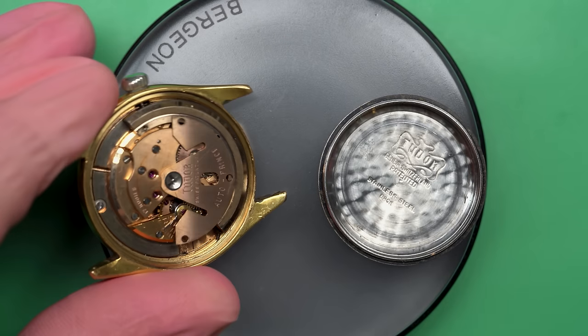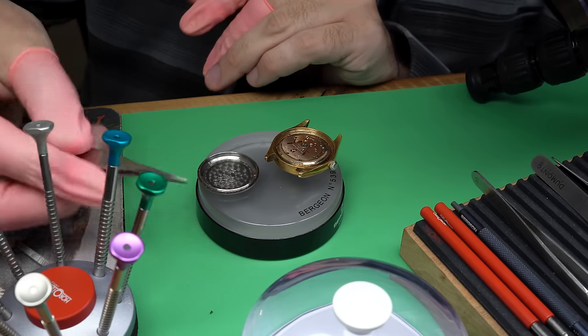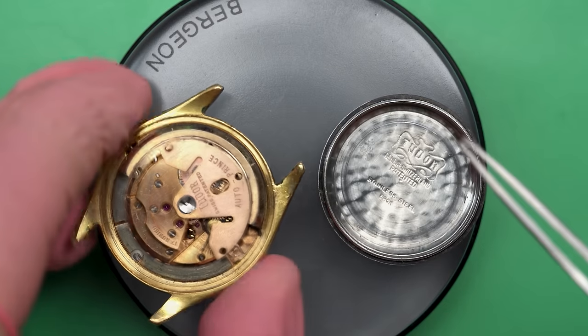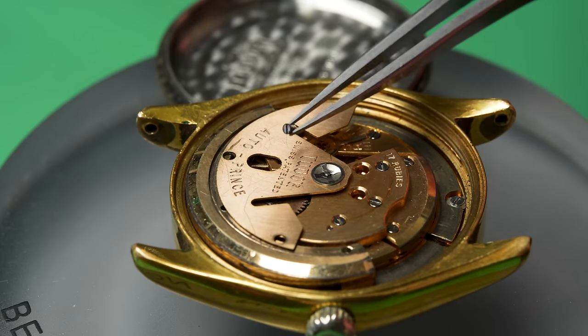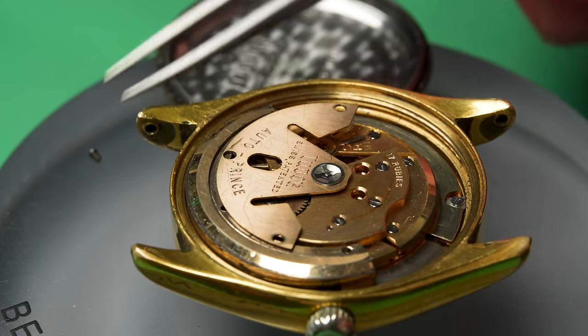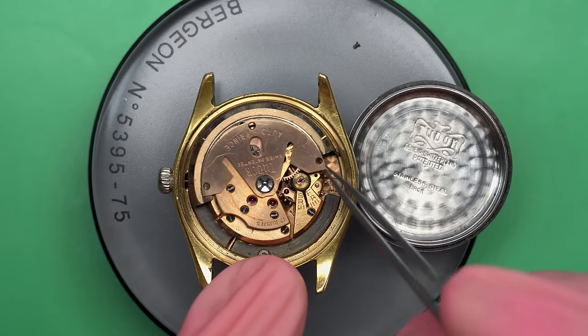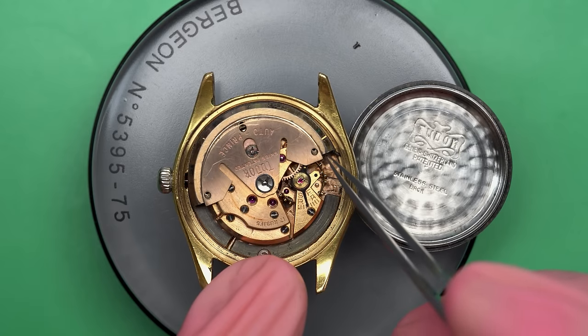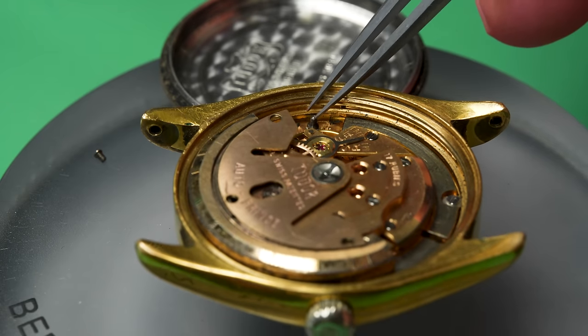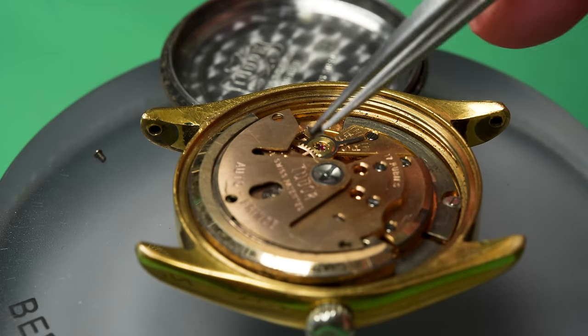We'll start by taking off the case back here to look. Whoa, did you see that? Something just flew out of the case. Oh wow, there is a screw just floating around in the movement here. Take a look at that. That is not normal.